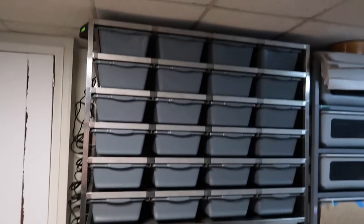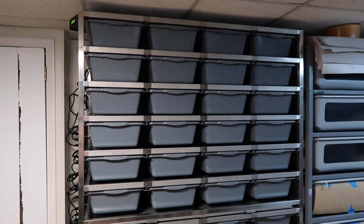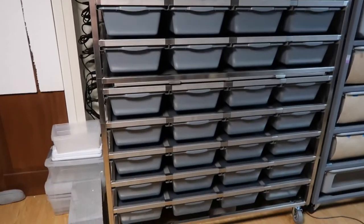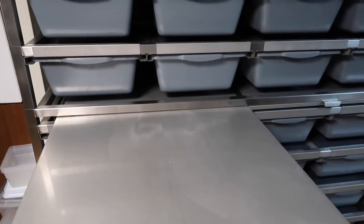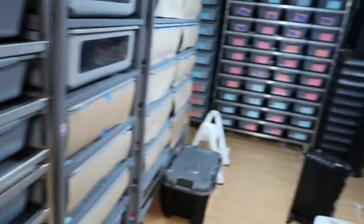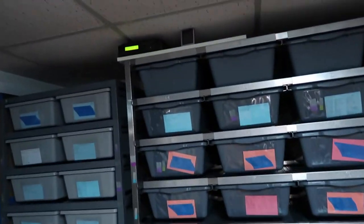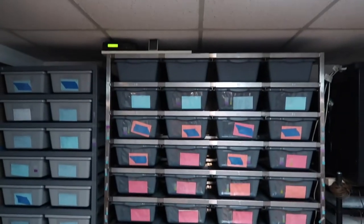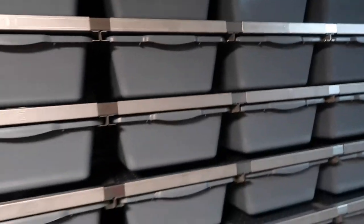The Freedom Breeder 1040 rack is done! I got one extra level so there are actually 11 levels. I also got the pull-out shelf for cleaning and working. And I added another level to the original rack as well, so that one is also 11 levels — giving me 48 more tubs total. Very pumped.